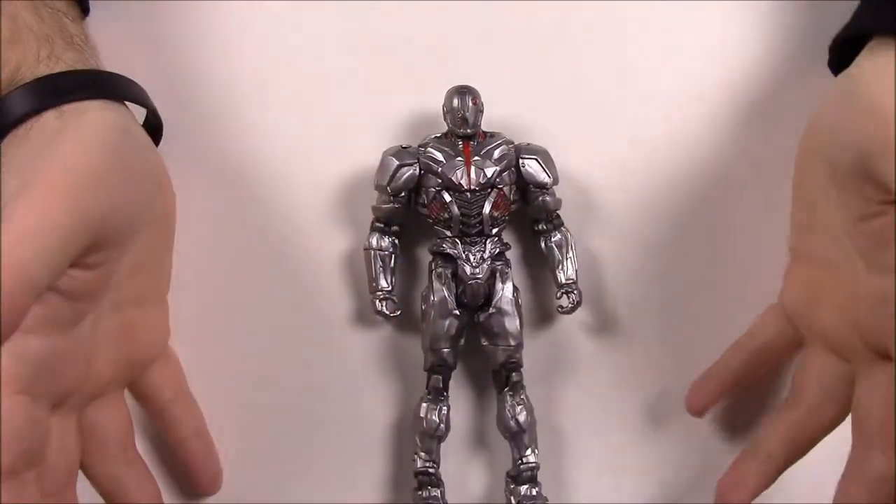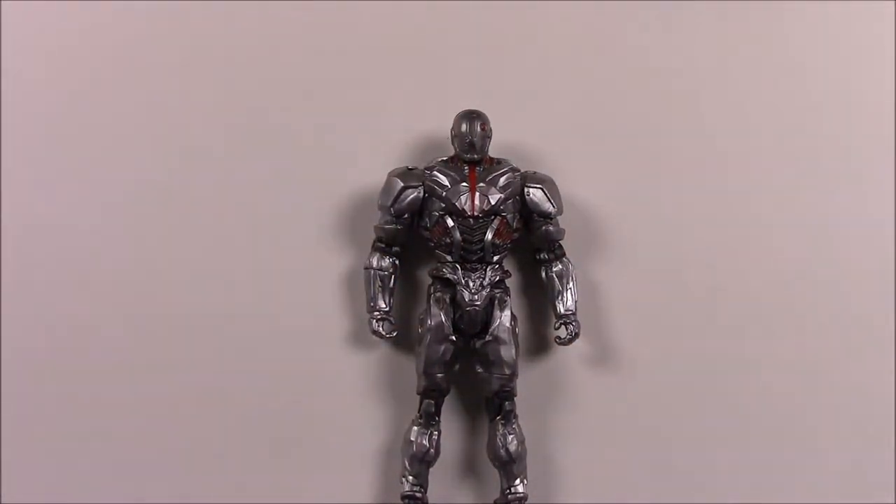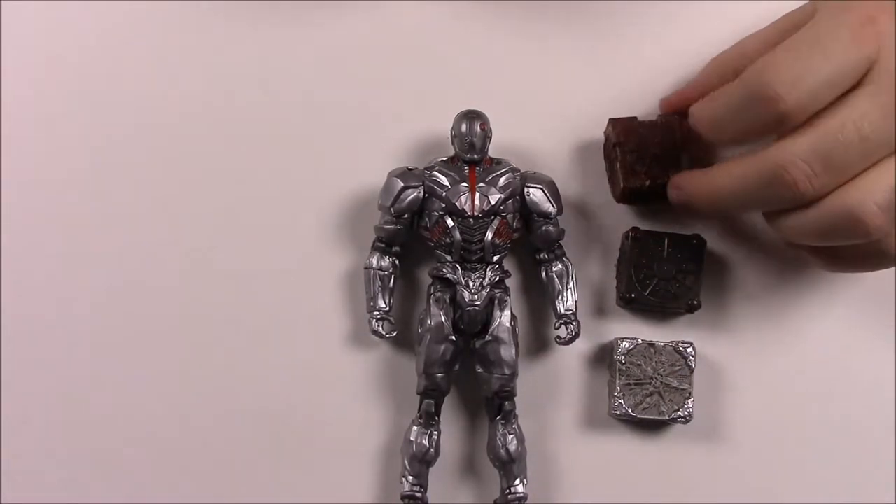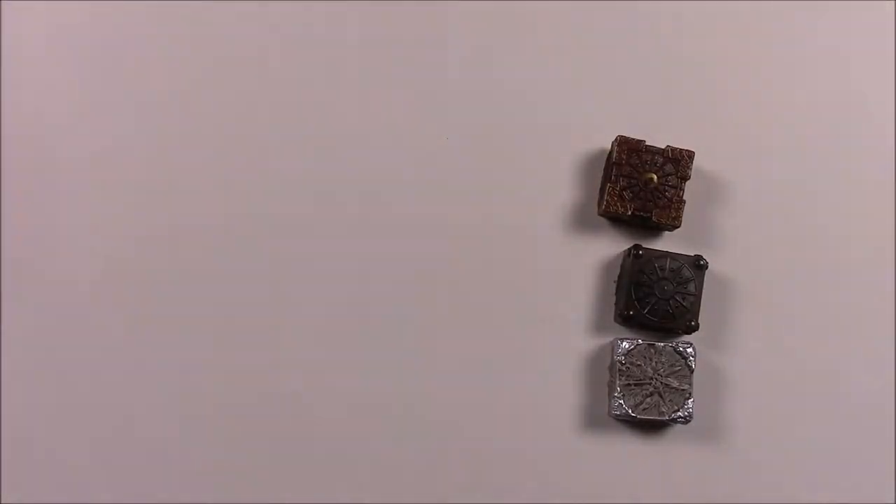There's not really much to Cyborg beyond that. It has all the same joint movements. You can see the spine and back detail — it looks really cool, like a big robot. It doesn't come with any weapons, but it does come with the other pieces of the Mother Box: the Atlantean, Human, and Themysciran, so we can now put all of those together.